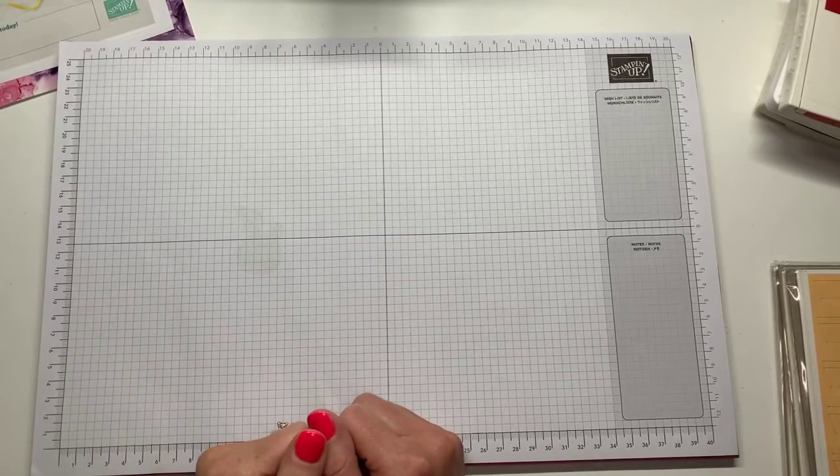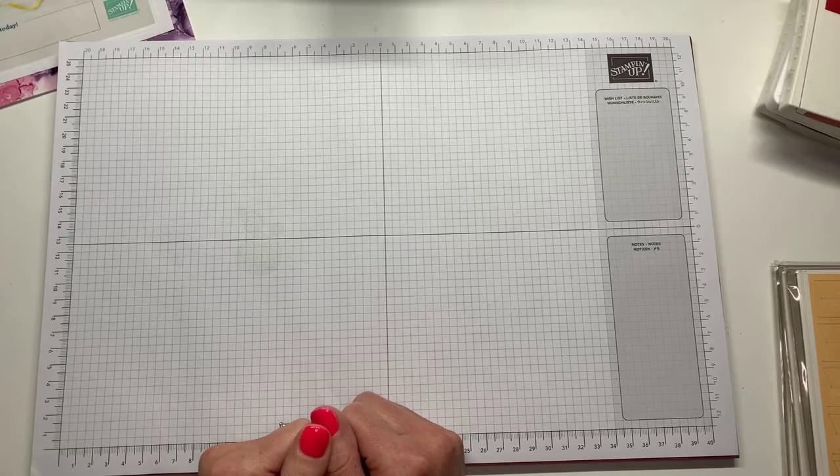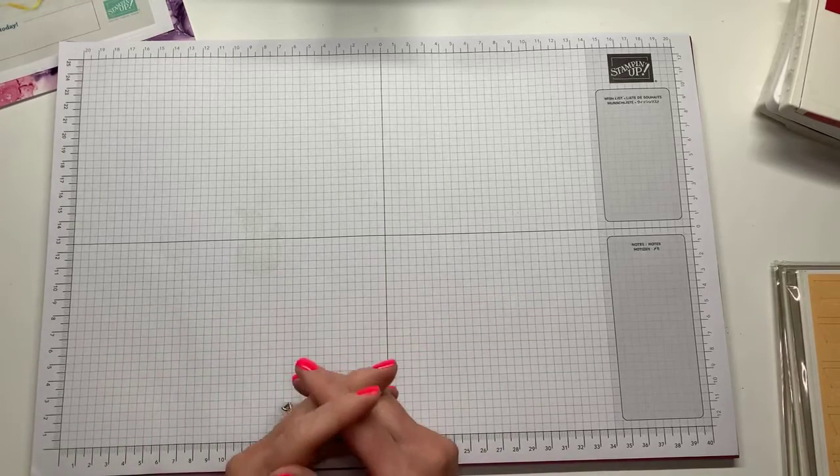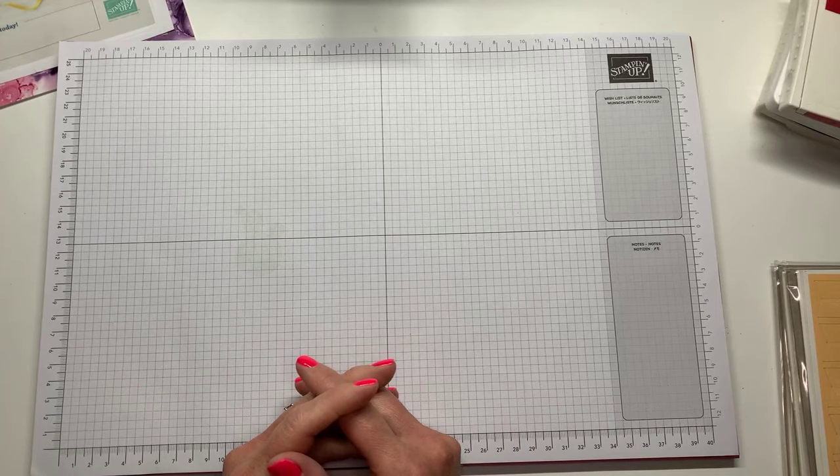Tonight I wanted to show you what I did with the Batter Up Paper Pumpkin Kit. We'll be focusing on that — showing you what came in the kit as well as a couple of ideas that I had for using it a little bit differently.